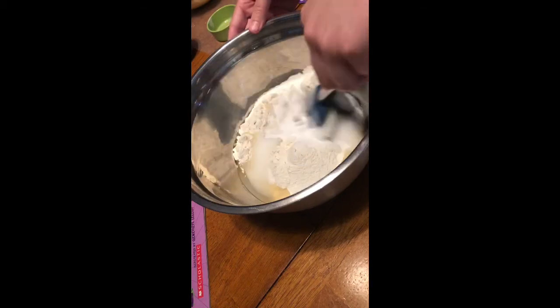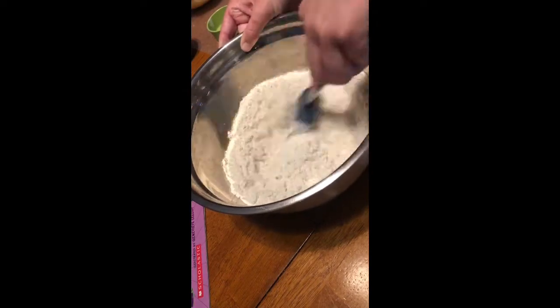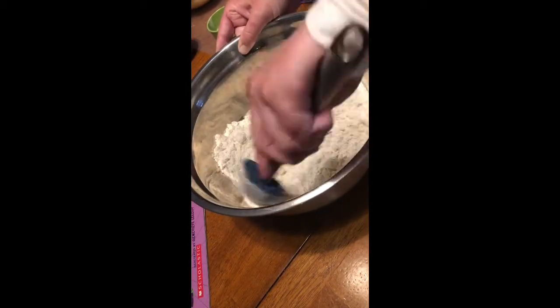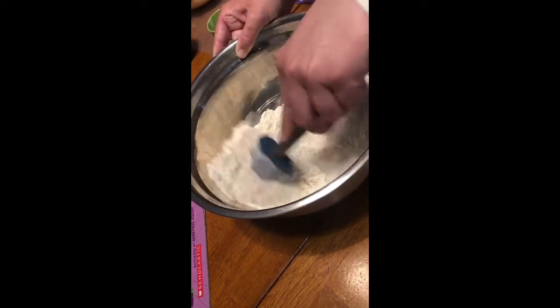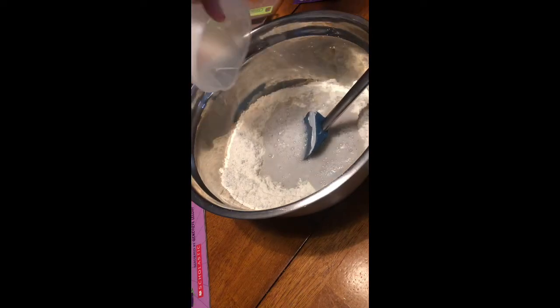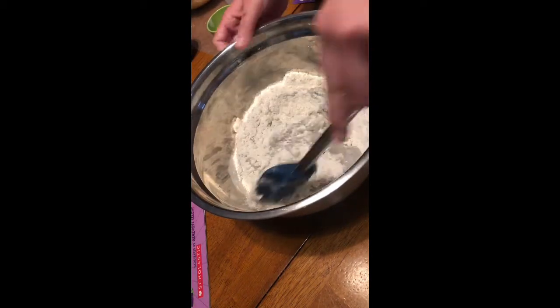So you're going to go ahead and give this a mix first. Now you're going to add a cup of very hot water — so almost bring water to a boil. I just microwaved it until it was almost boiling. And now you're going to mix that in.